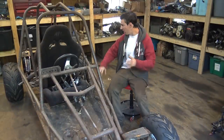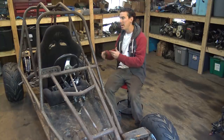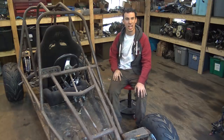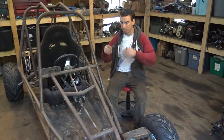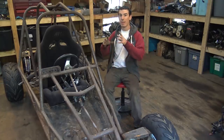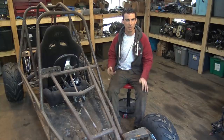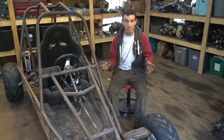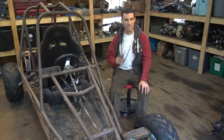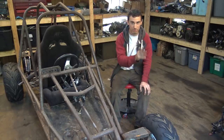I just finished putting the engine back together and reinstalling the frame and hooking up the mufflers. I was going to start focusing on the wiring, but before I do that, let's first fix the brakes. For some reason, the brakes on here are kind of temperamental. They don't really work 100% of the time, and sometimes when you go to hit the brakes, there's like nothing there and the brake pedal just goes to the floor.